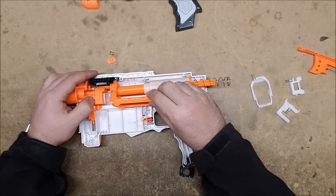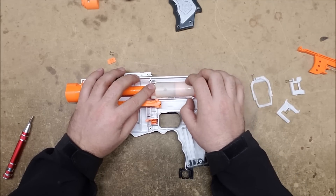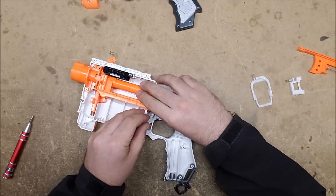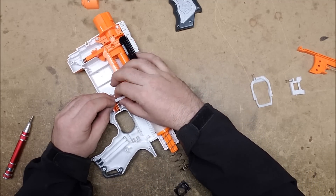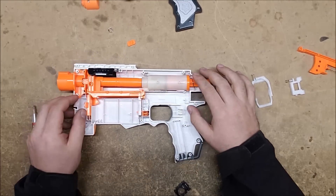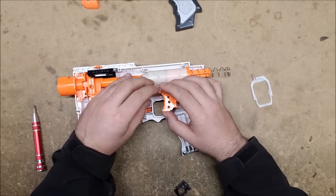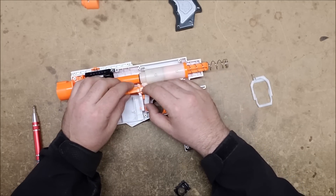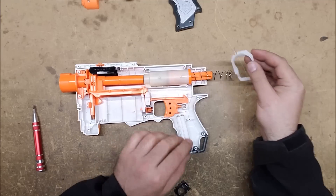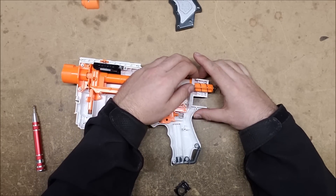The next one to put in is the magazine release lock, and it can be kind of tricky to get the spring in there correctly — but it's important that you do. If you use a screwdriver to compress it and slide it down, you should be able to get it to stay in position. For the trigger lock, you're actually going to put it onto your trigger and put them in together — the spring should be towards the bottom. You'll need to lift your bolt to get it on there and make sure your trigger is in place. The catch goes in spring-down, towards the bottom but on the top side — if you put it in upside down, the blaster will not operate correctly.